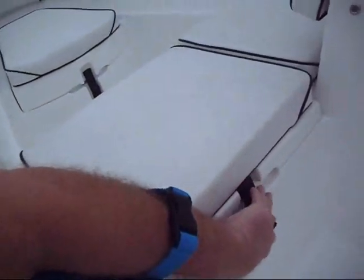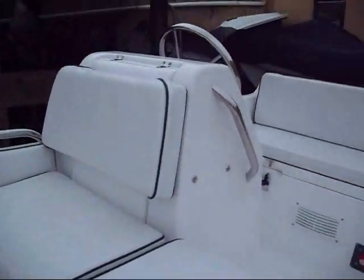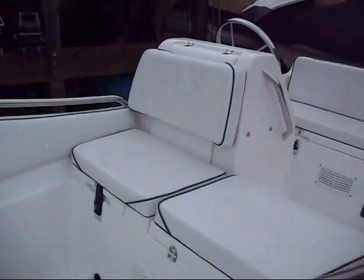It's not insulated, but still a nice place to put some wine. There's also your typical bow locker, access behind the instruments, and additional storage under the front seat.